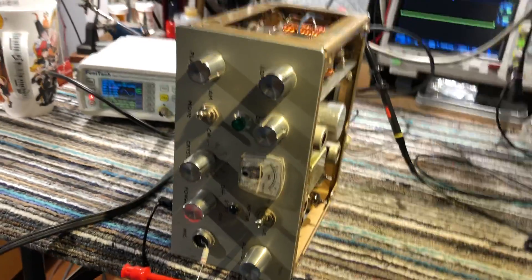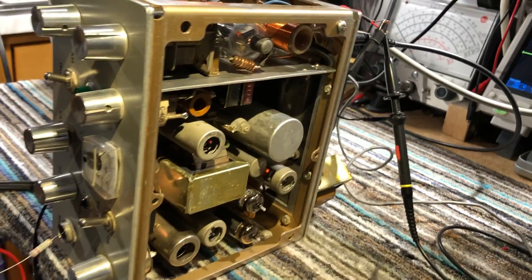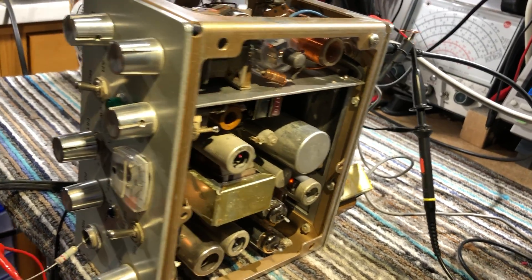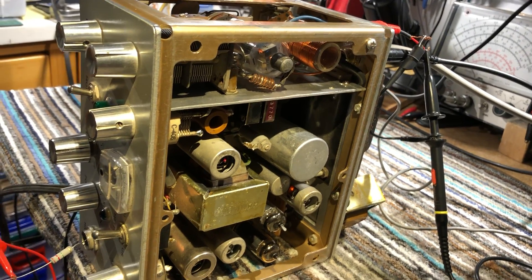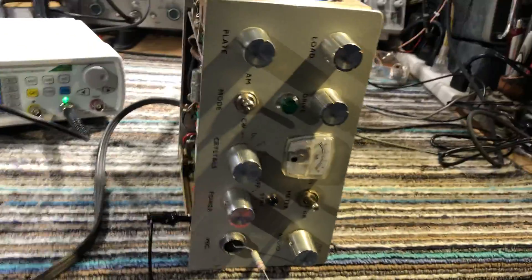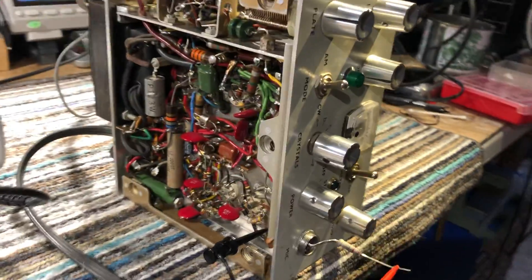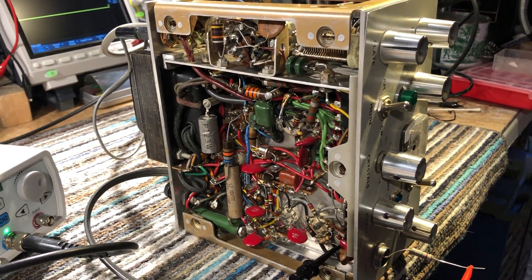This is a homebrew CW/AM phone QRP transmitter, probably made around the early 1960s. It was handed to me by someone to find out what it was, what it did, what band it worked on, and if I could get it working.